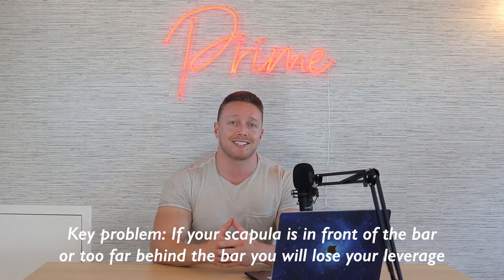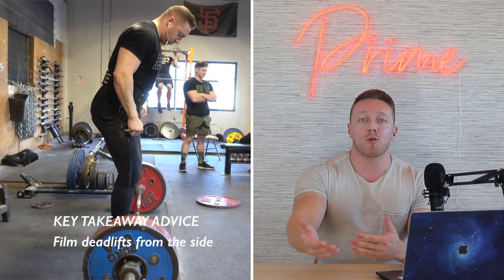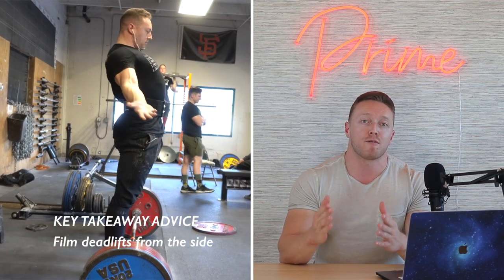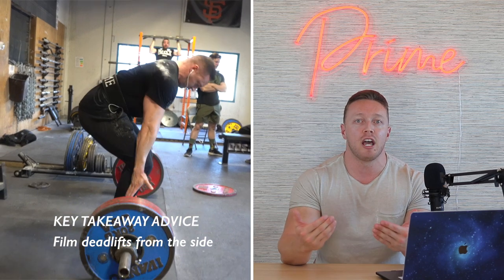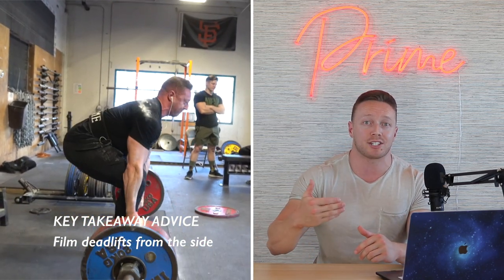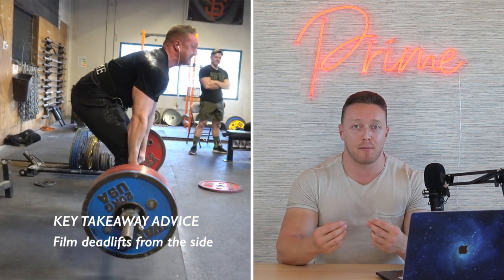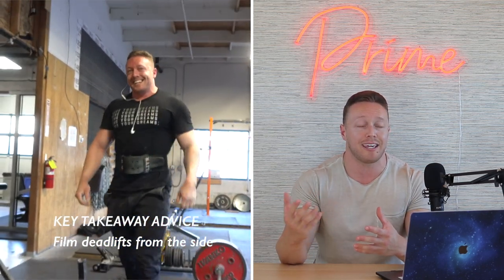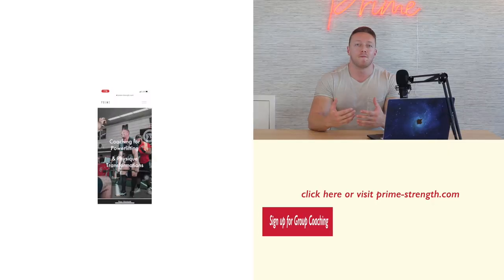In closing, what I'd recommend is to film your deadlift setup and your sets from a perfect side view. This gives you a ton of information to really see if you're following these setup procedures. I find that when people are asking about their hip height in the deadlift, it's because they don't have a proper setup — they're not executing these variables, and thus it feels awkward figuring out where to put their hips, because they're not doing the rest of the setup correctly.